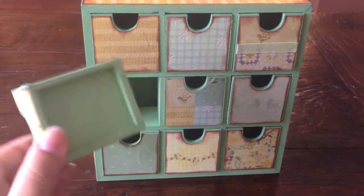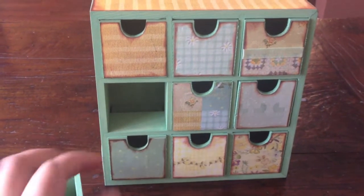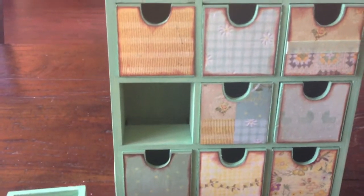I painted the whole drawer inside and outside, and the same goes for the box itself — the insides and even the back. Everything is green.